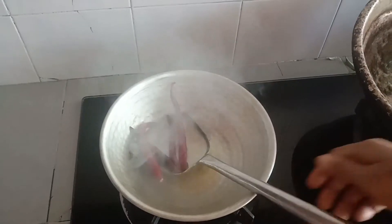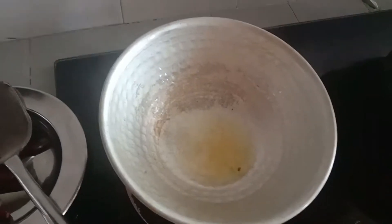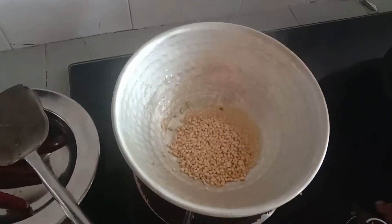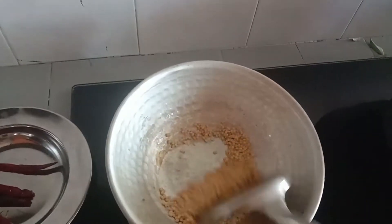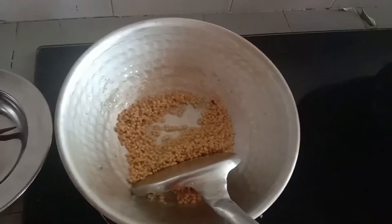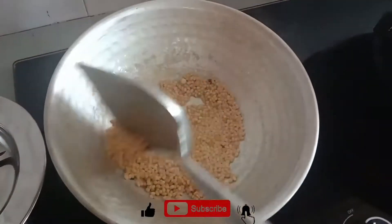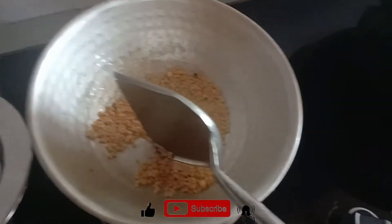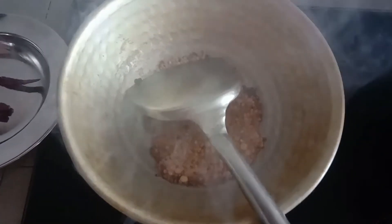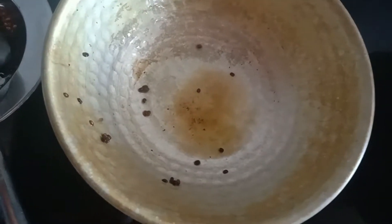Now let's cook it up. Come ahead and cook it up. Add the oil to the pan.